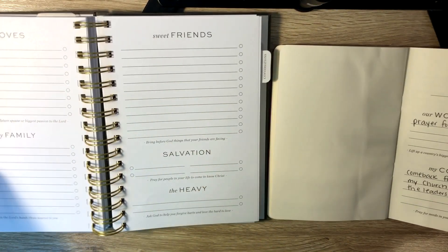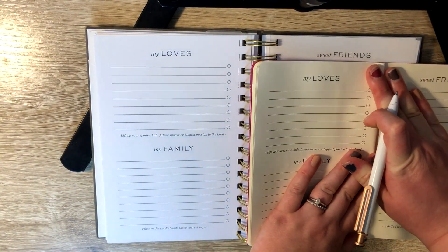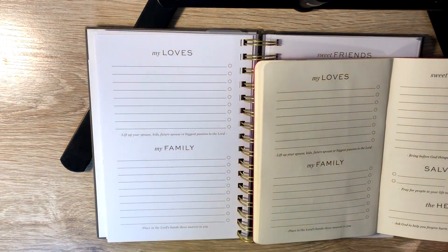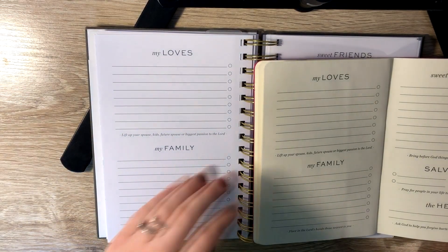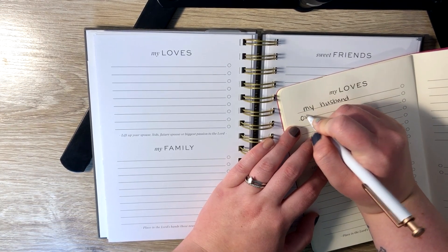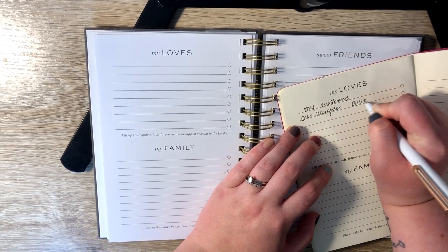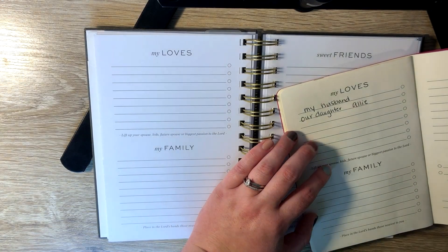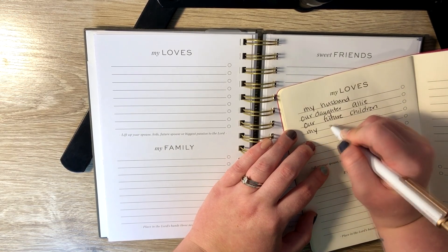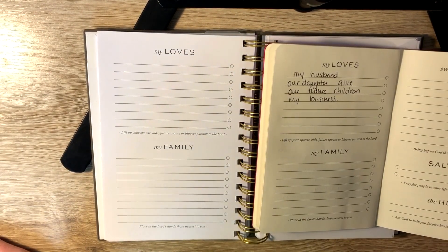If you flip the page, the next section is my loves. It says lift up your spouse, kids, future spouse, or biggest passion to the Lord. Things I usually pray for in this section would be my husband, I pray for our daughter Allie. I'm eight months pregnant right now, so I pray for her. I pray for our future kids, and I pray for my business in this section because it is a huge passion of mine.